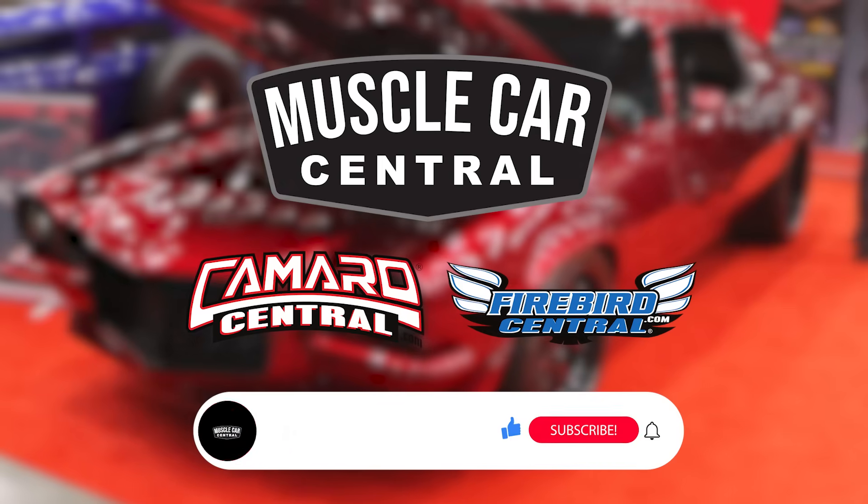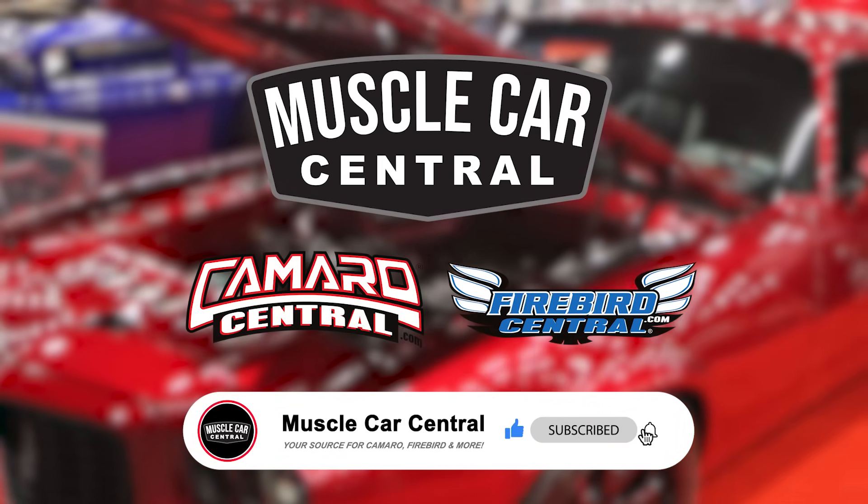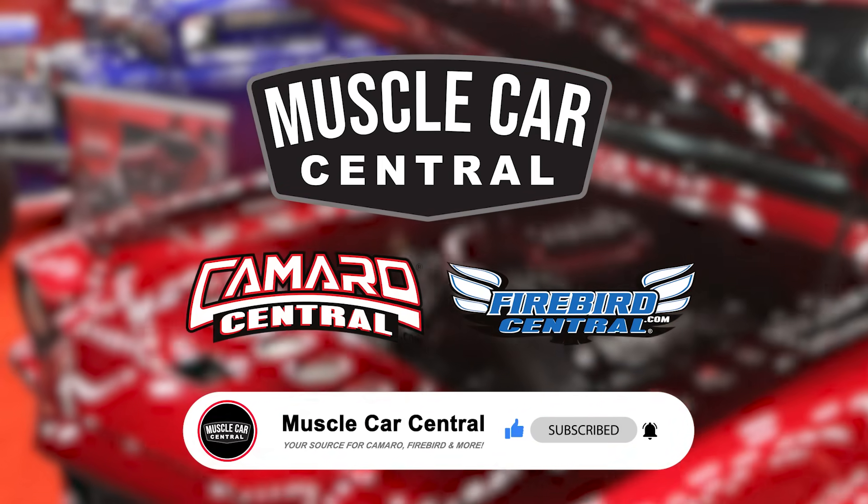Don't forget to check out that sheet I mentioned in the technical links on our webpage — it'll show you exactly how you need to calculate to adjust your speedometer up or down if it's reading off. It's going to take into account your gear ratio and tire size, and you'll also need to know how far off that speedometer is from what it's actually reading. Check out that link, and if you have any questions, give us a call or drop us a comment — let us know what you have questions on and we'll get a video made.